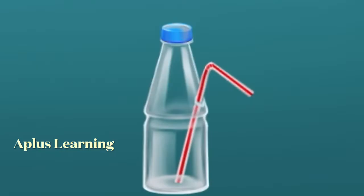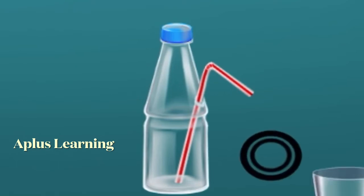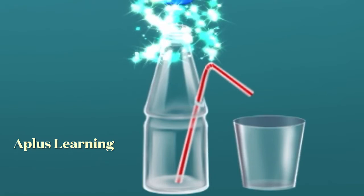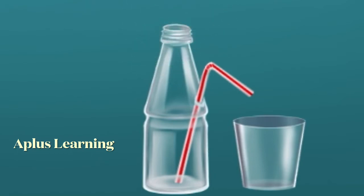Take an empty glass and place it below the straw. Now remove the bottle cap, then fill up the bottle with some water.